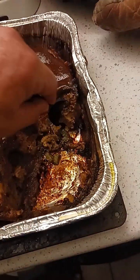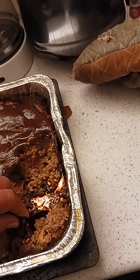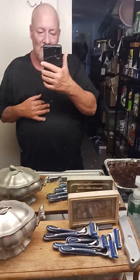One more bite. Mmm-hmm. Yeah. Yes, sir. Good meatloaf there. Well, I hope everybody enjoyed their Thursday. Peace. I'll see you again next time. Oh man, that's it. Thank you.